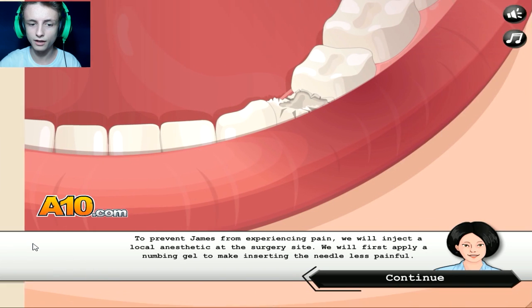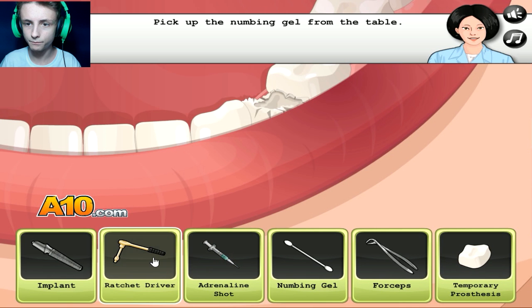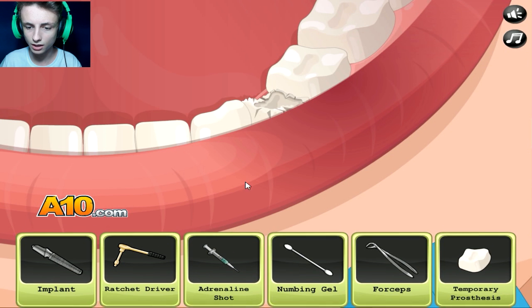You look super... if you just had that in your mouth while playing baseball, it would have been prevented, right? Probably. To prevent James from experiencing pain, we need to inject a local anesthetic at the surgery sites. Let's do that then. What gel are we talking about?